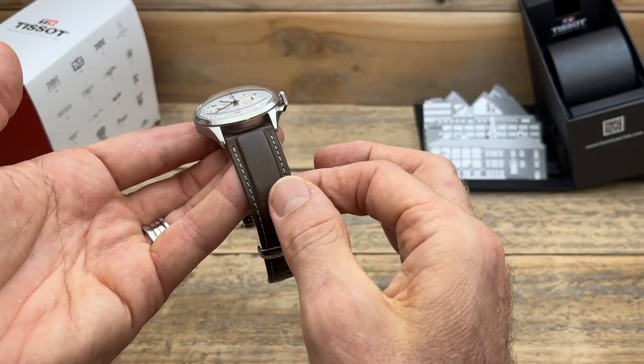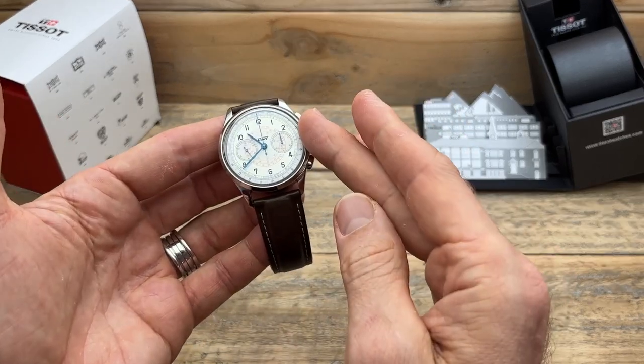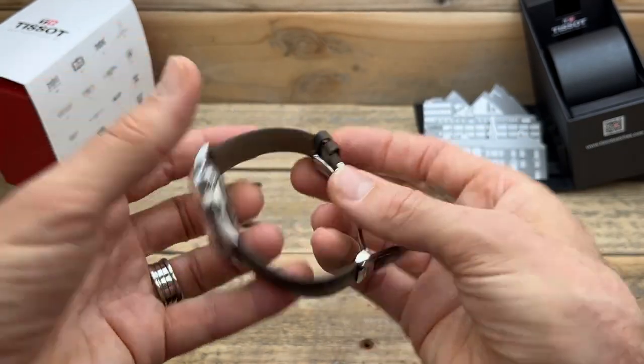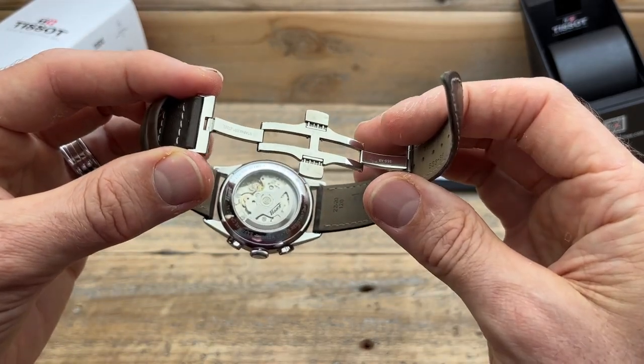The fourth thing that stood out to me is the strap. Thankfully, they didn't skimp on it. They've got such a nice watch and they've put a really nice strap on it — really nice dark brown, really good looking, really comfortable. It comes with a really cool clasp, which is nice, and it's been very nice to actually wear.